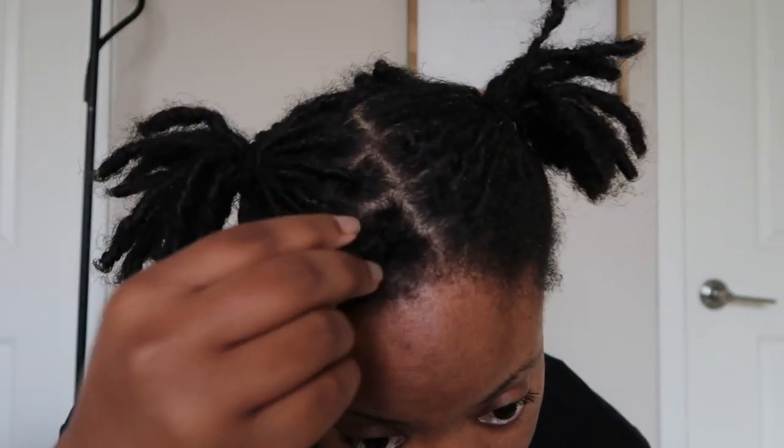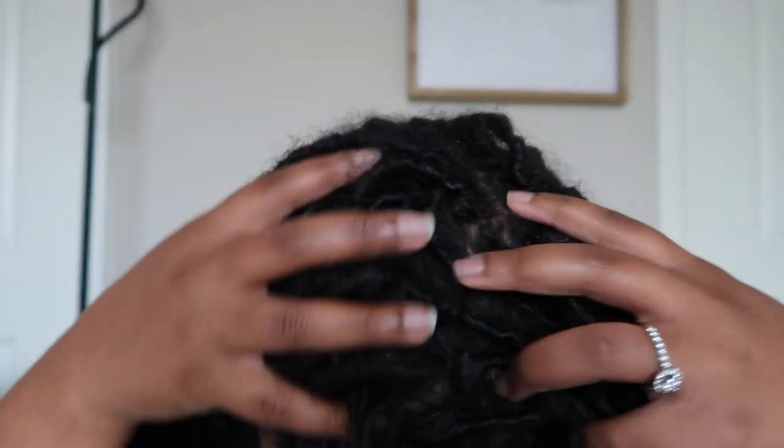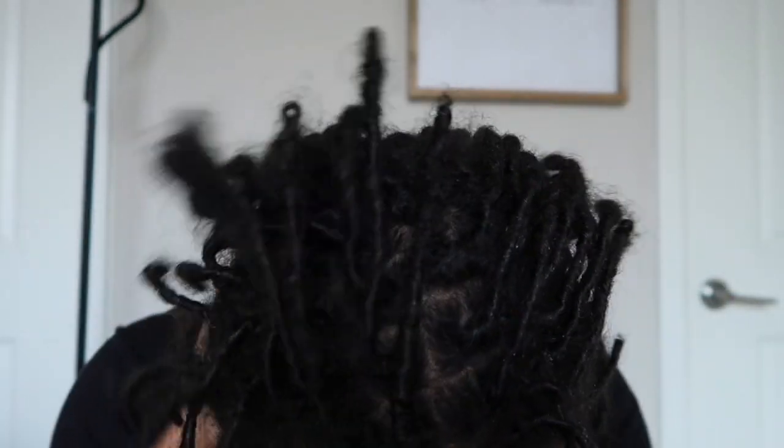Here is the before shot of my locks. They need a re-twist pretty bad — you can see — and they need to be washed, so that's why I'm about to go ahead and wash and moisturize.